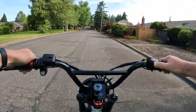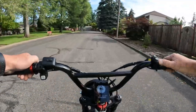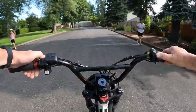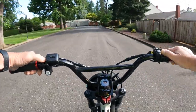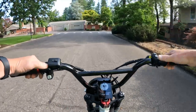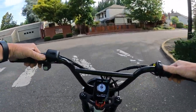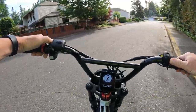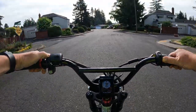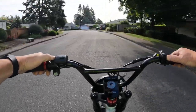It does come with a rear rack — I confirmed that with Magicycle — and the capacity on the rack is 55 pounds. The payload for the bike itself is 400 pounds, so if you're a heavier person, no worries.